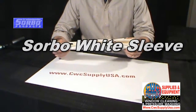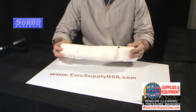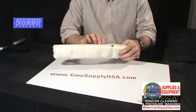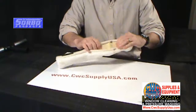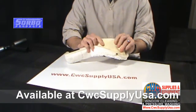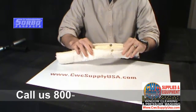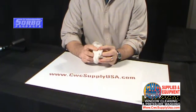This is the Sorbo Standard White Fabric Washing Sleeve. This particular sleeve has a snap enclosure. On the inside of this sleeve it has a very heavy duty durable backing for a much longer life span. The ends on these sleeves are highly reinforced.